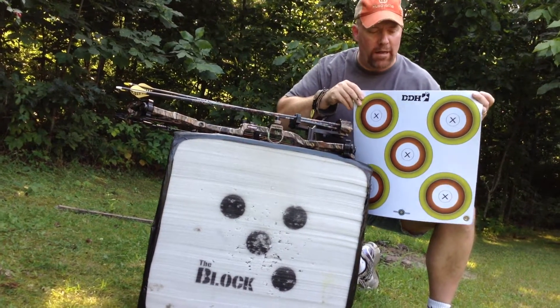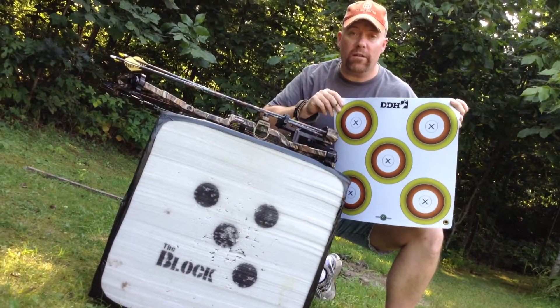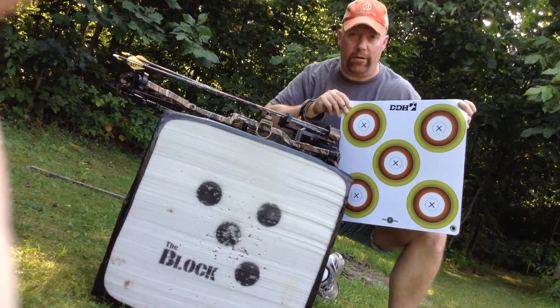Hi folks, I'm Dan Schmidt with Deer & Deer Hunting. I want to tell you about a brand new product we have at shopdeerhunting.com. I've been using this all summer. They're called the new Arrow Mat Target Savers.